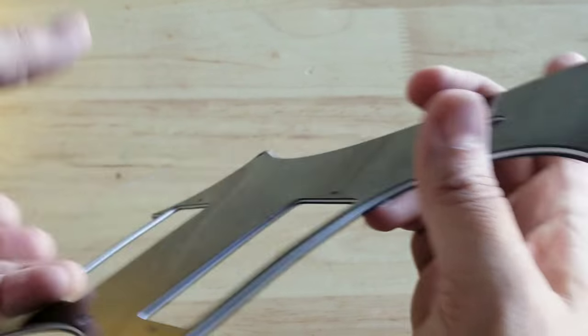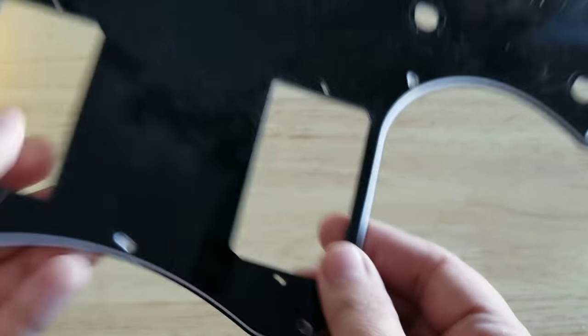This is a real common one on this thin piece on a lot of pick guards where they'll bubble up.